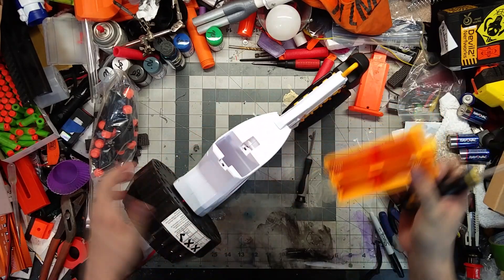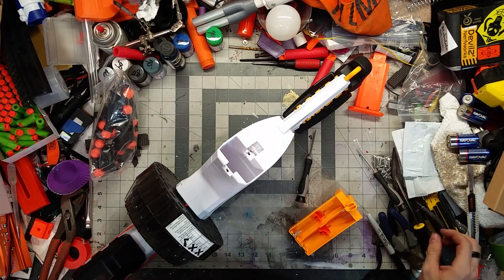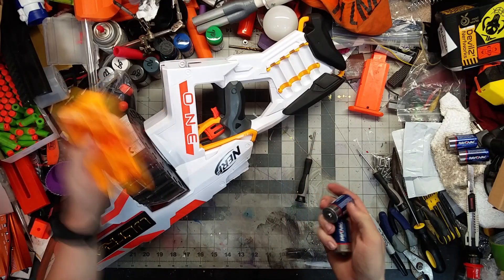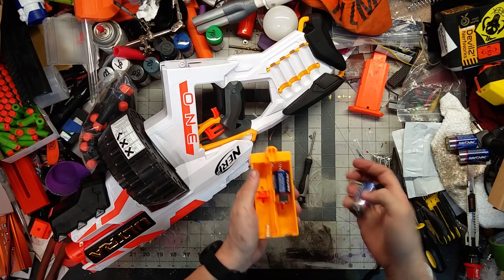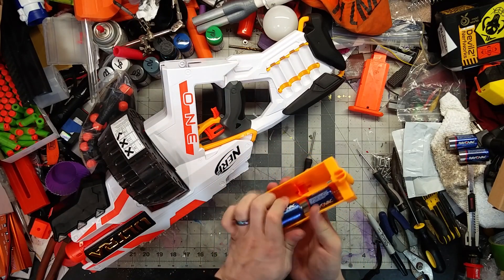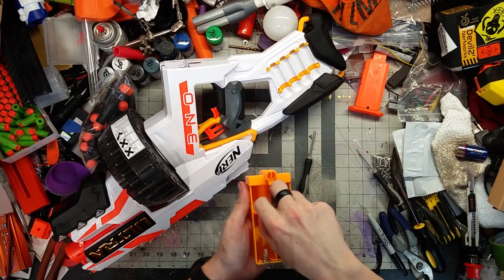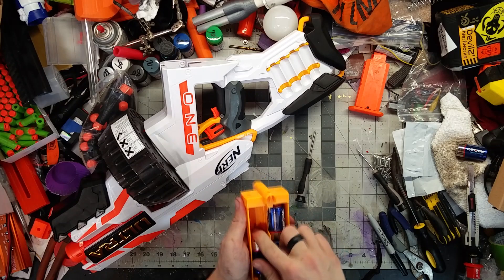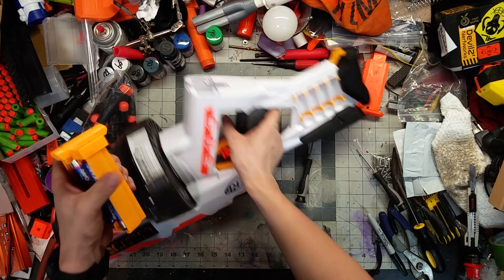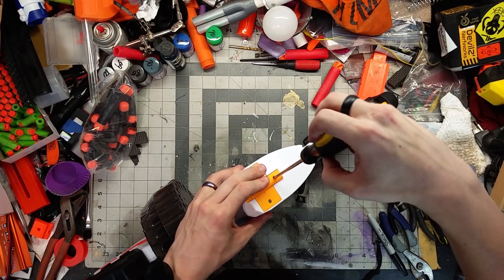That's the whole reason the Alpha line exists - just to try to get that market share back. I'm putting in four C cells, which are a little bit drained because they were in a Rapid Strike, but they should have enough juice. One nice thing is this blaster does seem to be hitting a bit hotter according to Buff Daddy's review on Blaster Hub.